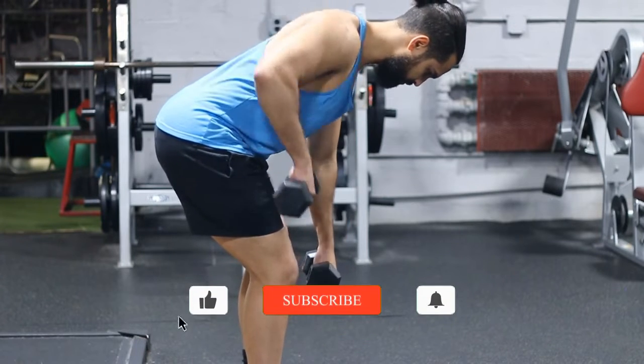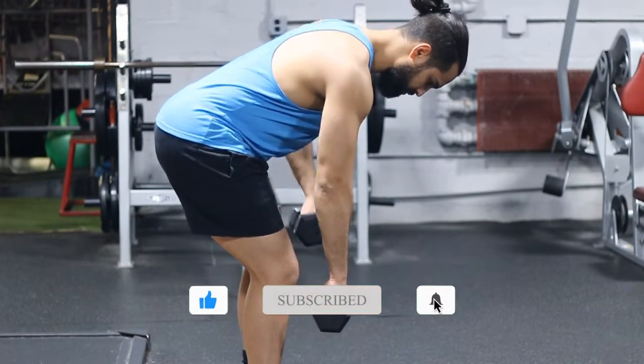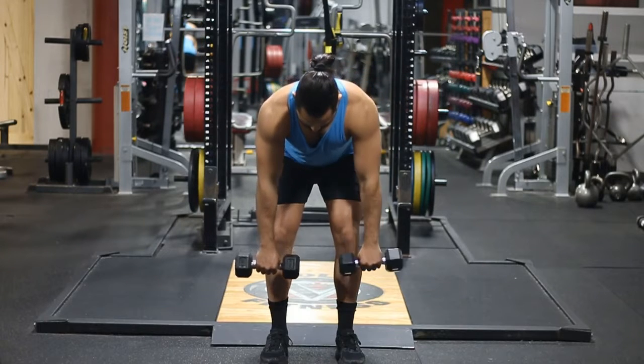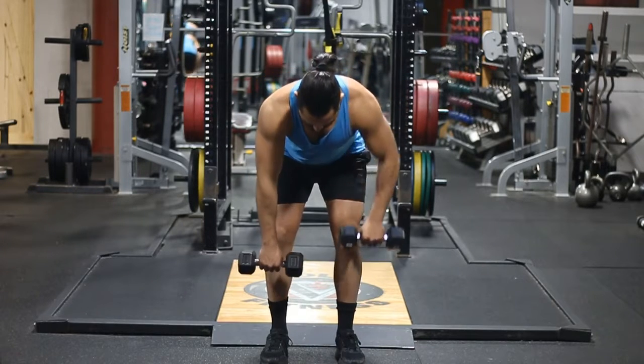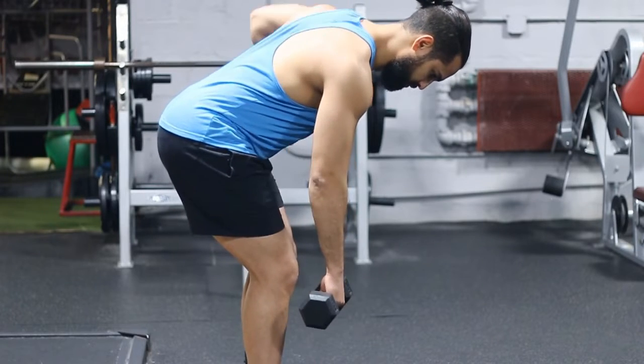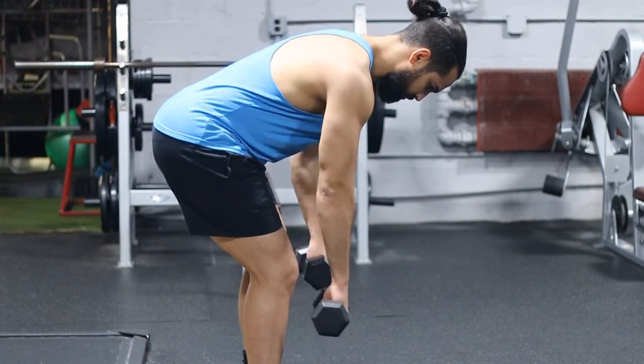Another key thing I want you guys to think about is allowing your scapula to move freely. The scapula is basically the bones in your upper back, so you want that to move freely — you want to be able to move it downward and upward, meaning you want it to protract and retract.